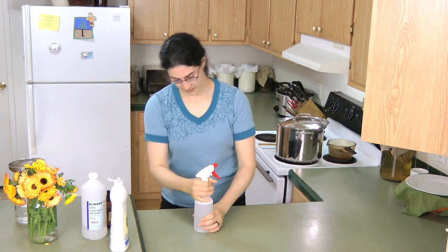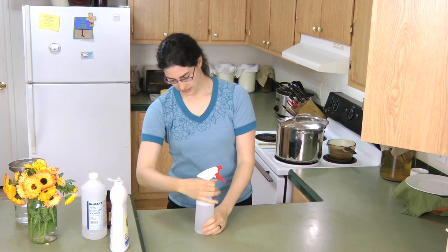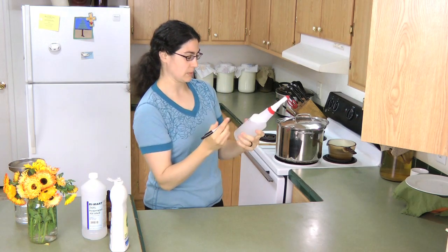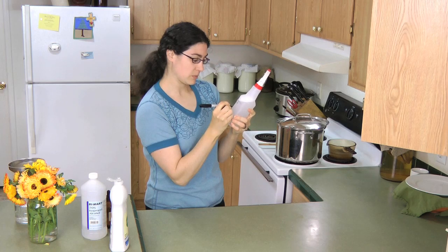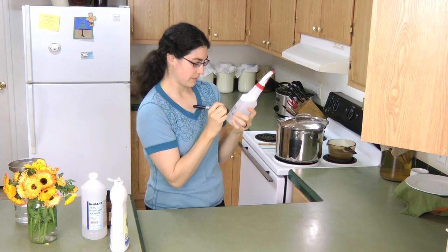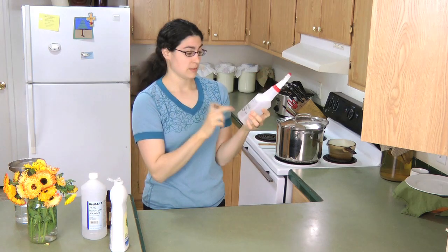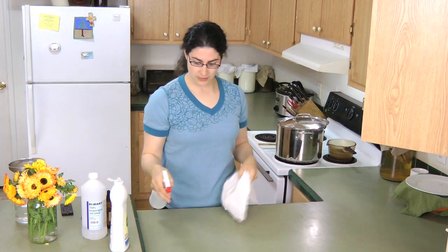Something I do for my family — because the girls clean the bathrooms and they might run out of this — is I write the recipe on the bottle. This is a brand new bottle I'm making for another bathroom. I write: three tablespoons alcohol, three tablespoons soap, 30 drops oil, then water. So if anybody needs to make it again, the recipe's right there on the bottle.